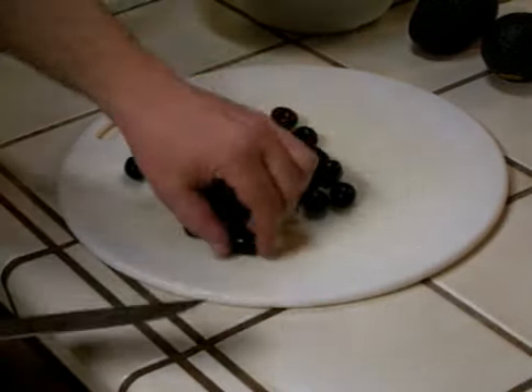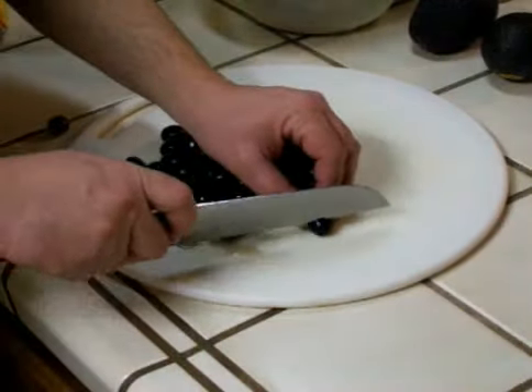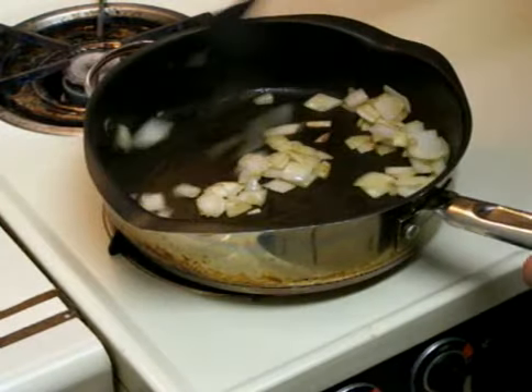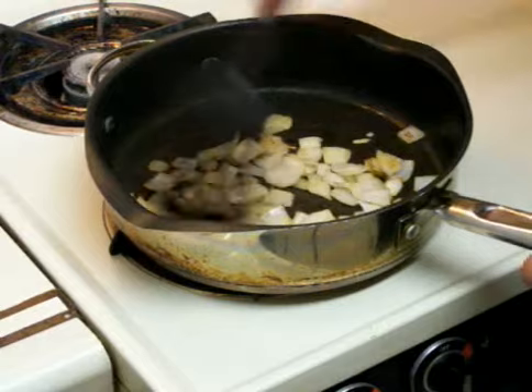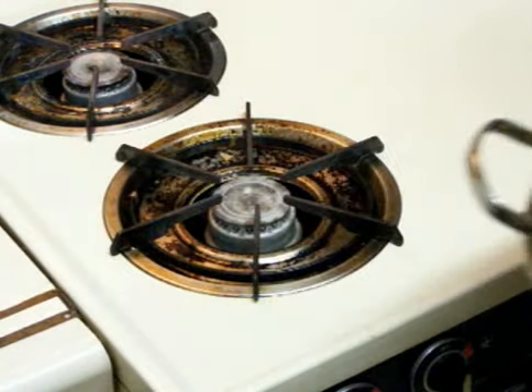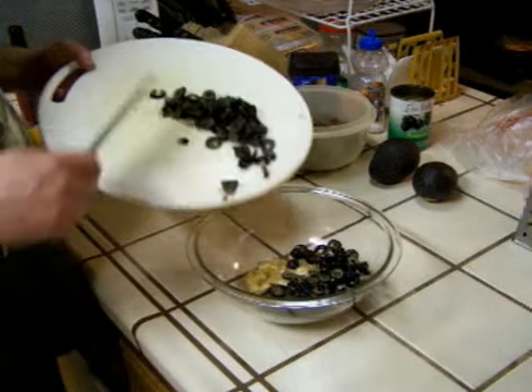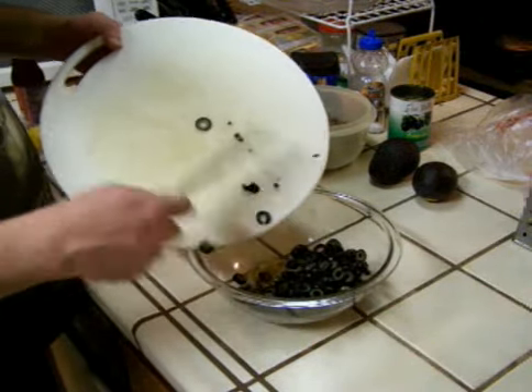While I'm waiting for my onions to heat up, I'm going to chop the olives. Those onions look good. I'm going to throw those in the bowl. Now I'm going to put my olives in there with the onions.